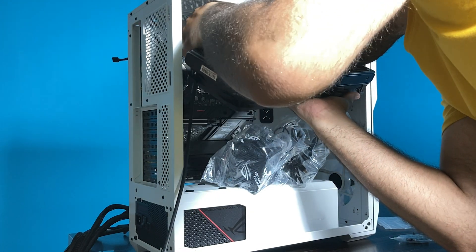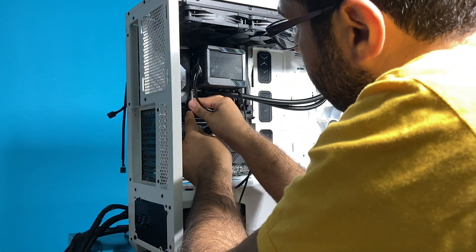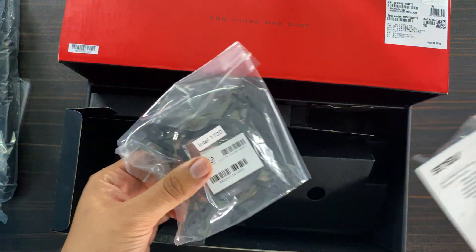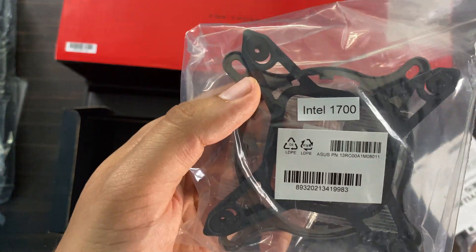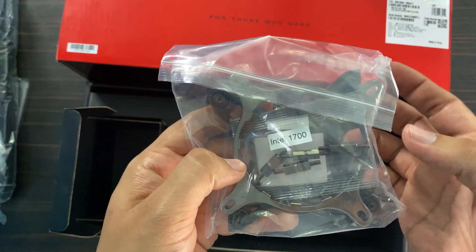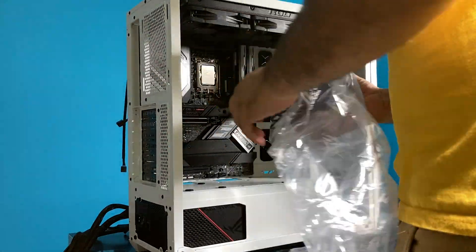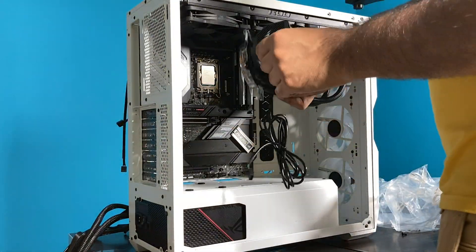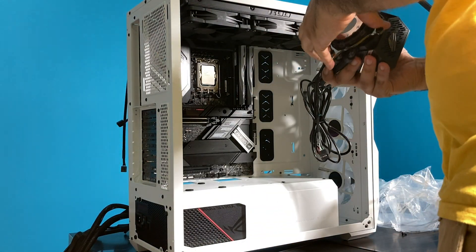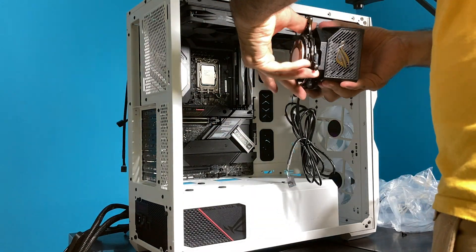Now it's time to install the pump. First, you need to choose the right back plate for your CPU socket. For example, I have an LGA1700 Intel CPU socket, so I chose this one. Second, you must screw the pump to the motherboard. Before doing that, I have one notice for you: on the back plate you'll see some numbers — those numbers indicate the priority of tightening the screws.